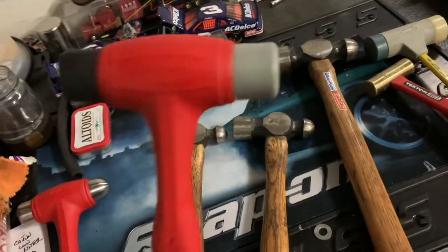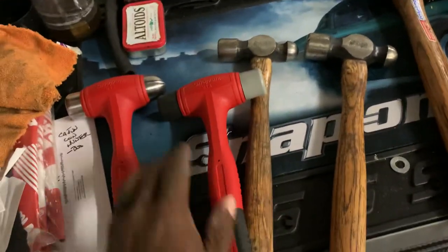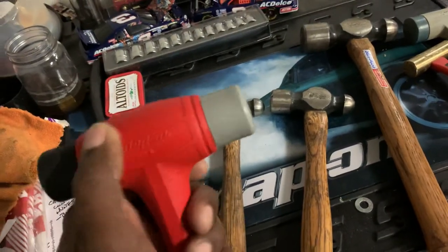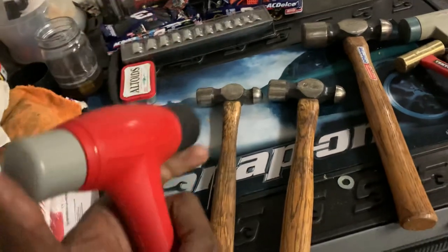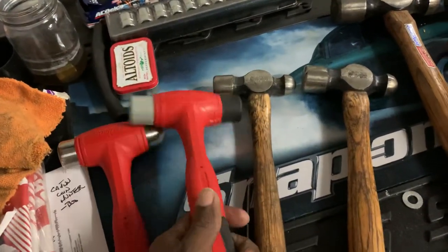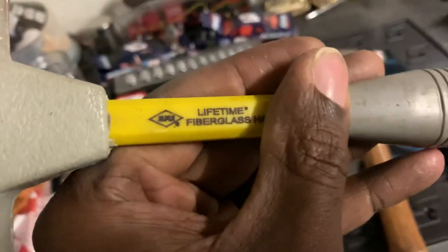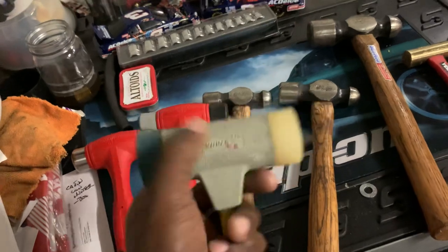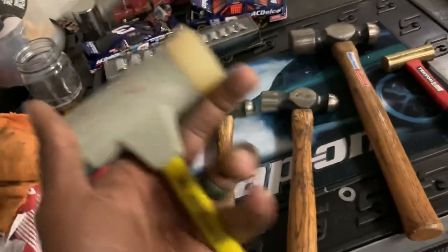Here's a dead blow hammer — I like this one. I had an older version that I really liked, but when I warrantied it out after blowing the cap off, they gave me this one. I still like it. It's a great dead blow — it has two different durometer caps: a little bit harder with the gray and a little bit softer with the black, so you can pick and choose.